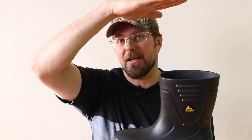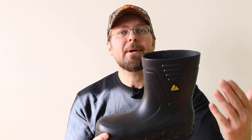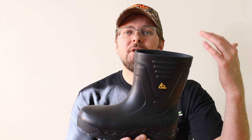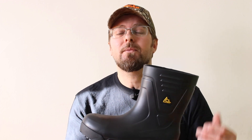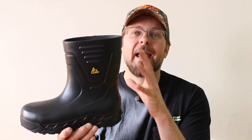Most pull-on boots like this that are molded are going to be 18-inch boots — much higher, coming all the way up to your knee. This one is more of a mid-calf boot, and depending on your height and size, it will adjust. But if you can't wear those really tall boots or find them a pain to get on and off, take a look at the Bullfrog 2. You might be happy with how it fits and performs on the job.